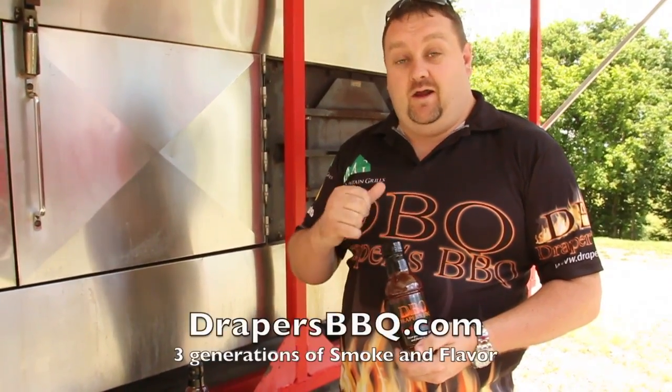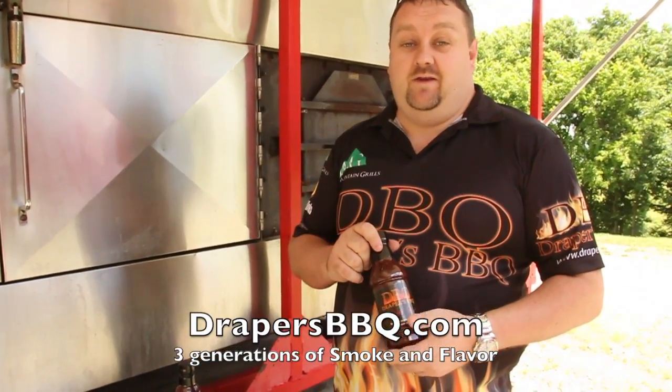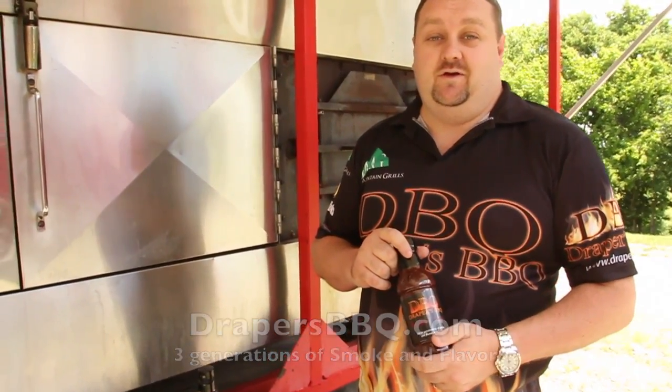We'd like you guys to come out and see us again this year at the Kentucky State Barbecue Festival. To get more information about us or the Kentucky State Barbecue Festival, check out the website right here — it's got all the information you need about us, the Barbecue Festival, and some of the other pitmasters that are going to be there this year. We're going to be there and we'll serve you some of the best barbecue you've ever had.